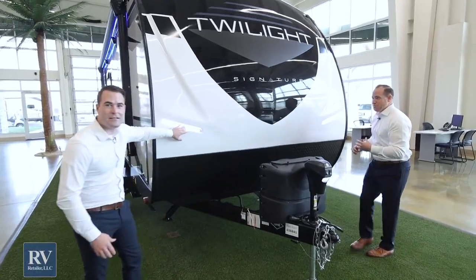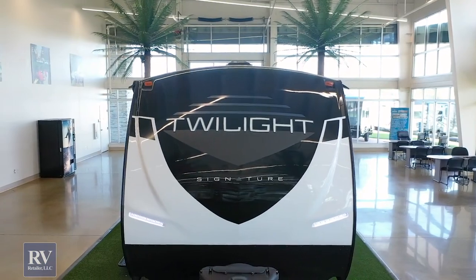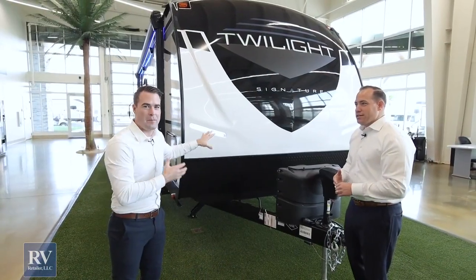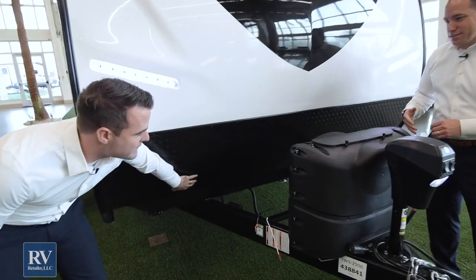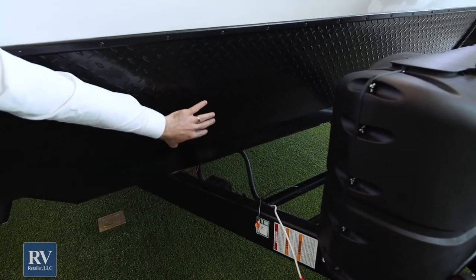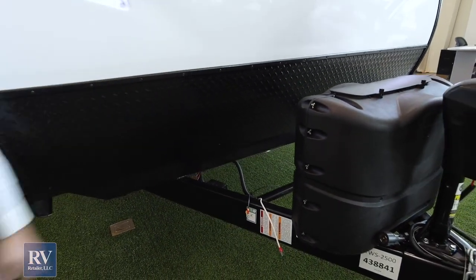We also have these amazing accent lights, which are great for hooking up to the unit late at night and they just look better driving down the road. On top of that paint package, it makes it look even better. You also have this diamond plating right here — it's a great protective feature. Any rocks that might get kicked up are going to be stopped by this diamond plating that goes a third of the way up.